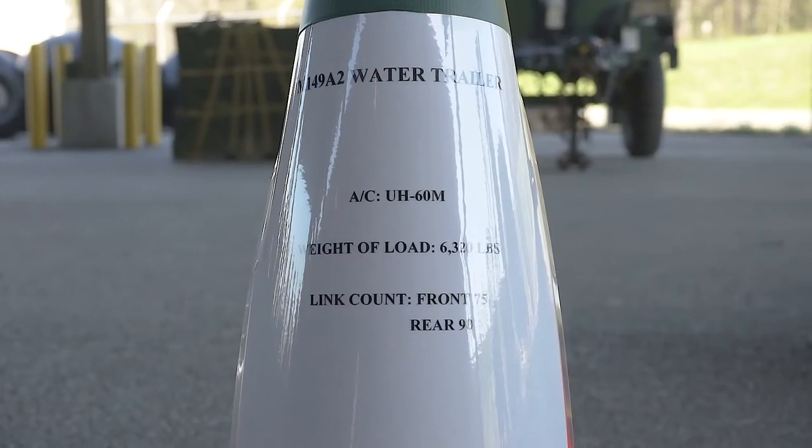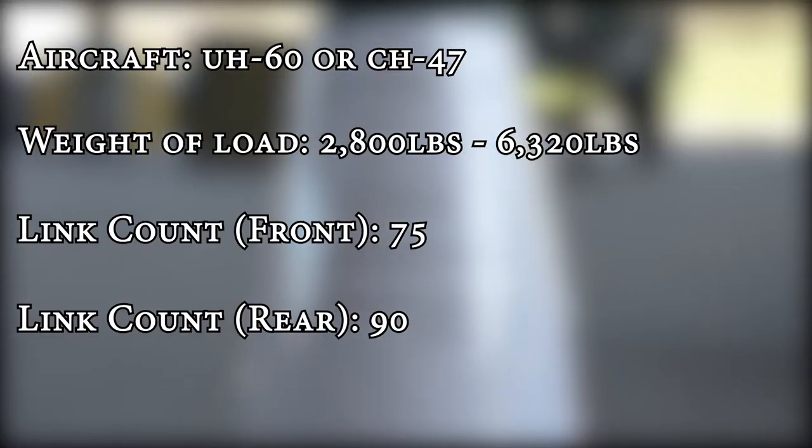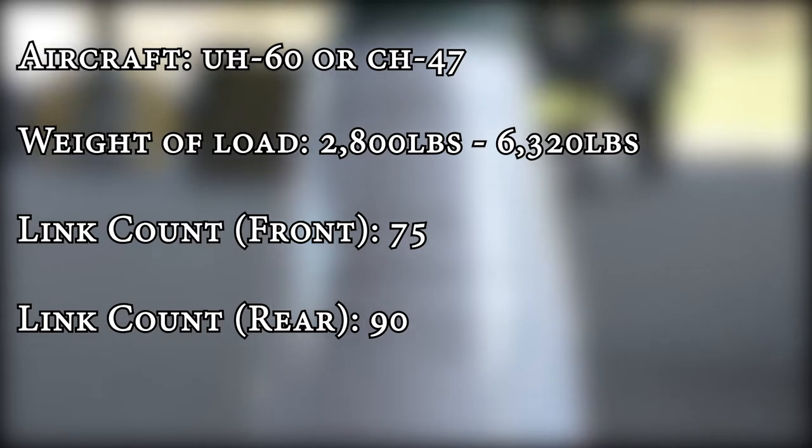The first thing you're going to check for the water trailer is the load brief. You're going to have the aircraft, then you're going to move down to the weight of the load, and then you're going to have the link count. Remember, for the front it's 75 and for the rear it is 90.